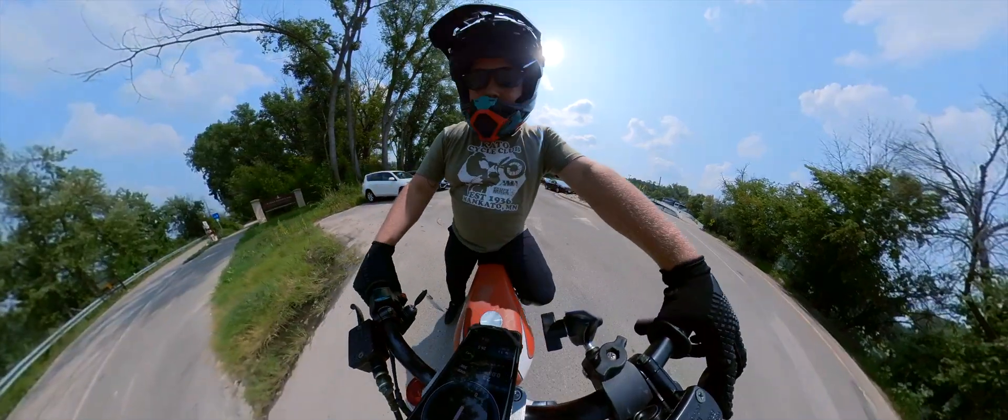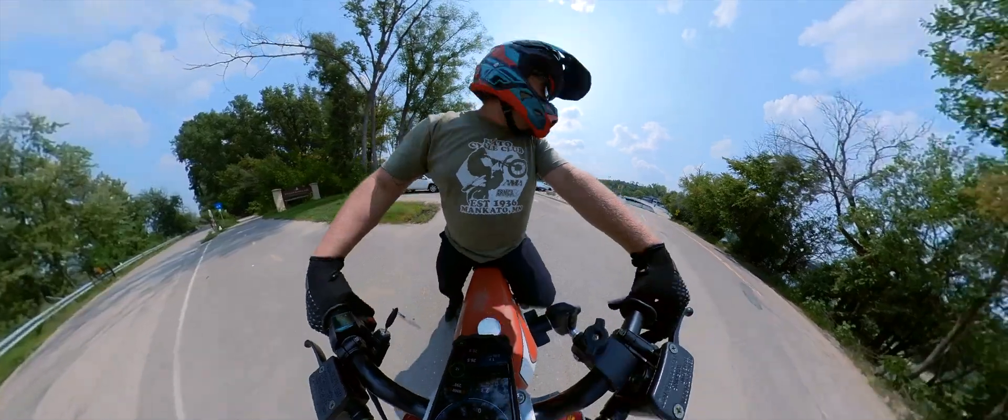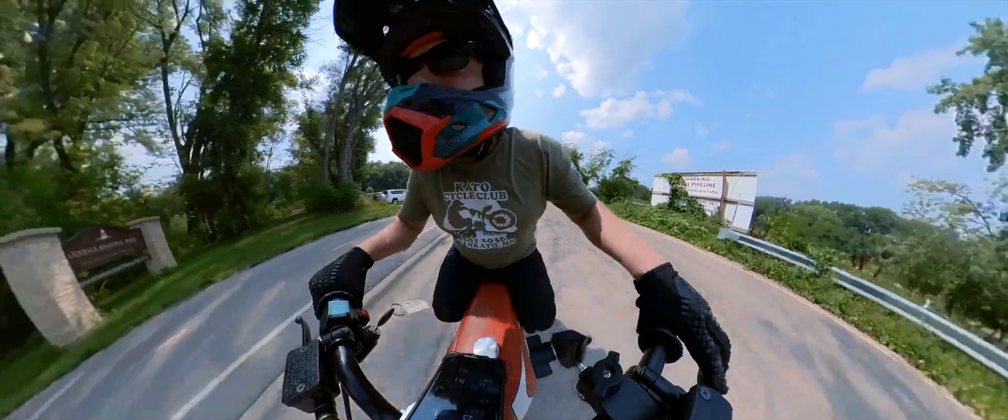I'm going to do a zero to 75 run so you can see how fast it is. Remember, I'm not giving it full throttle from a standstill because I physically can't. Alright, let's go.